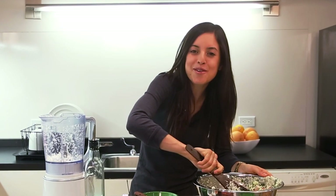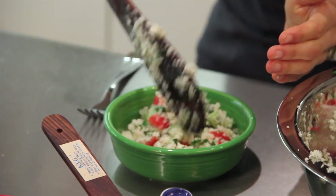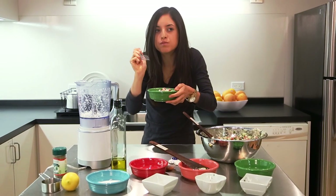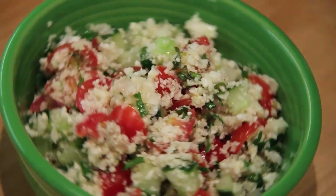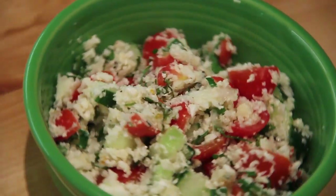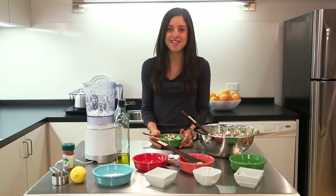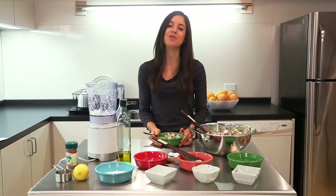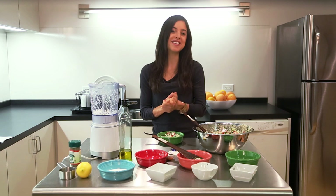Our tabbouleh is done — how simple was that? I cannot wait any longer, I've got to give this a try. Let's scoop a little bit into a bowl here. That is so good — simple, satisfying, and delicious. What's your favorite way to eat cauliflower? Leave your recipes and ideas in the comments section below. Any questions? Share them with me below and I'll get back to you as soon as possible. Thanks for joining me today — have a great day and be well.